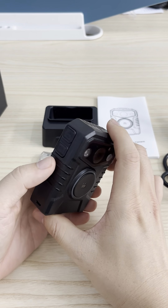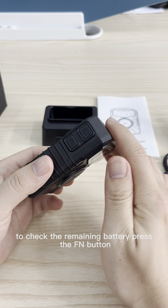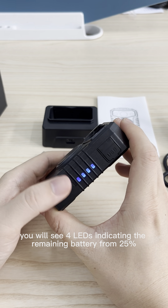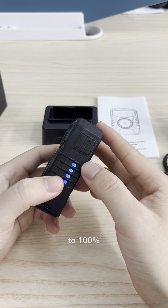Fourth, how to check remaining battery. To check the remaining battery, press the FM button. You will see 4 LEDs indicating the remaining battery from 25% to 100%.